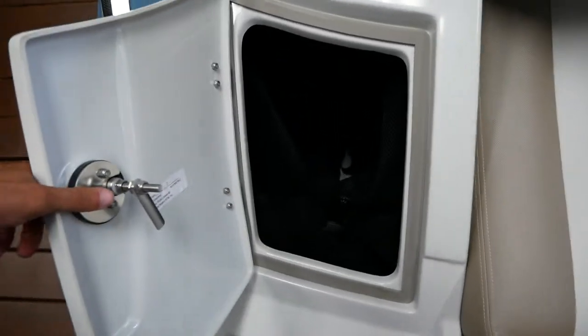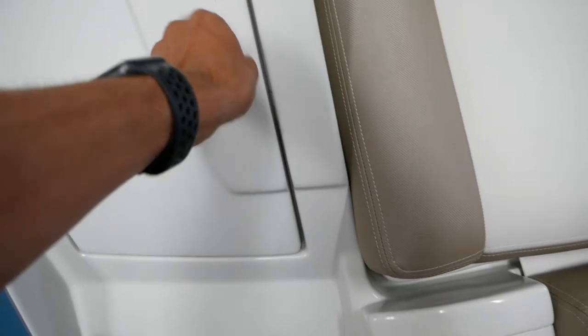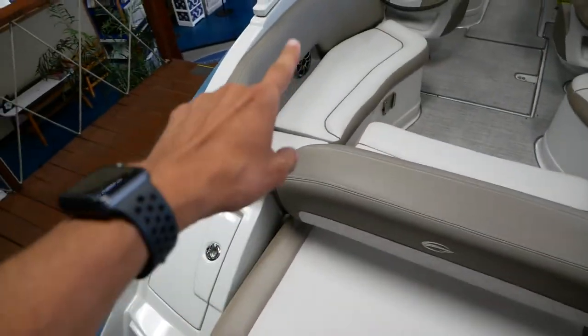We have some fender storage right here. You can also access your batteries from that same area, as well as underneath the seat right up here.